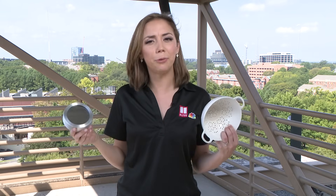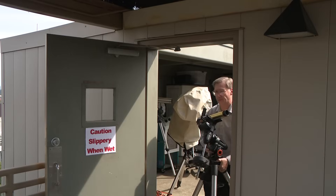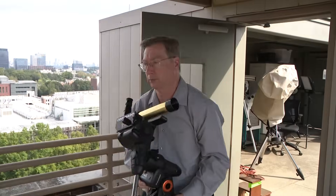So the eclipse is happening and you realize you don't have those ISO certified glasses. You're not out of luck on viewing the event. There's a couple of ways that you can see it safely without looking at the sun. Dr. James Sowell, director of the Georgia Tech Observatory, says you can do this with common objects that may be around your house.